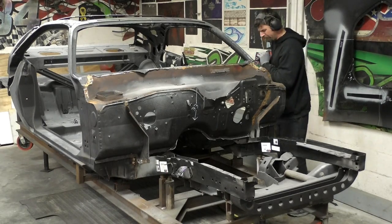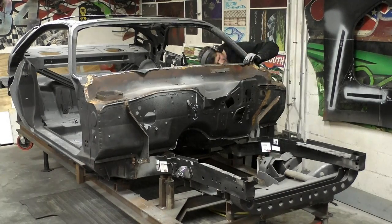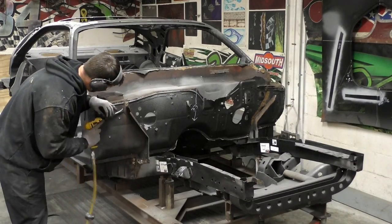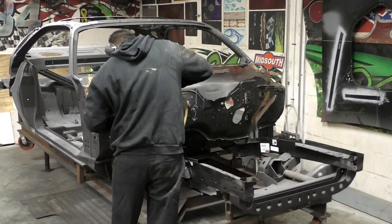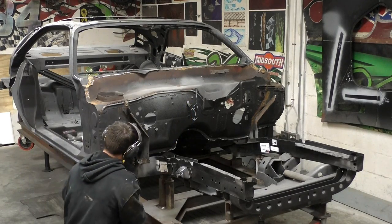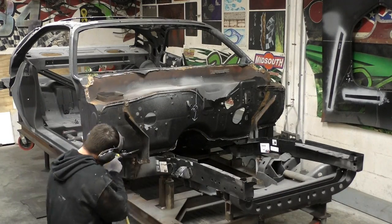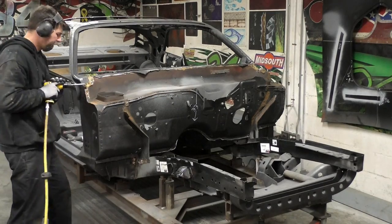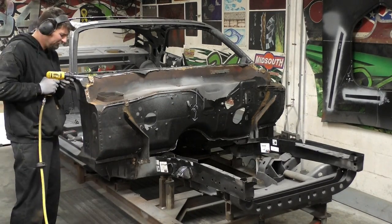You can already tell just from this far away the condition of this firewall under the dashboard and how rotted away it is. I haven't seen too many of these cars where this area doesn't get rotten really bad. So this is the best way — versus doing all the little patches — to just replace the whole panel. And honestly, for the price of this panel through AMD, I think it's well worth it. The installation, as you'll see, is also not very hard compared to a lot of other panels.